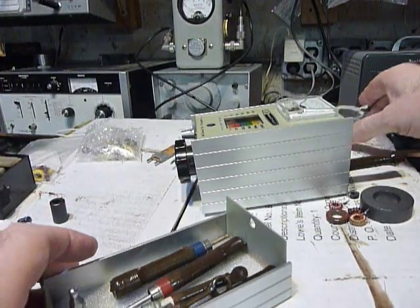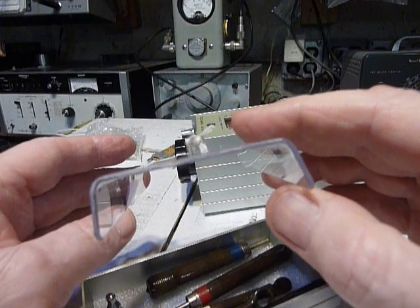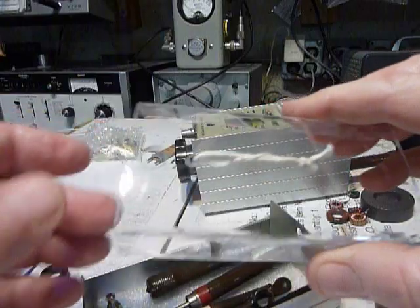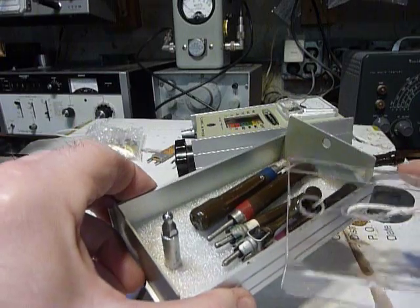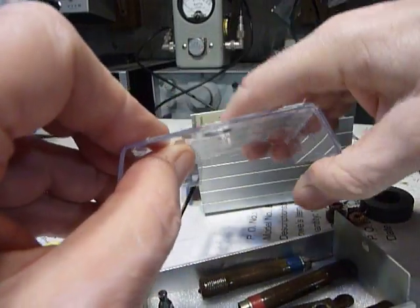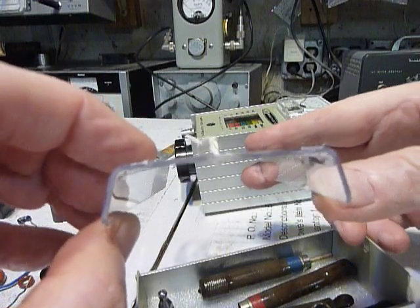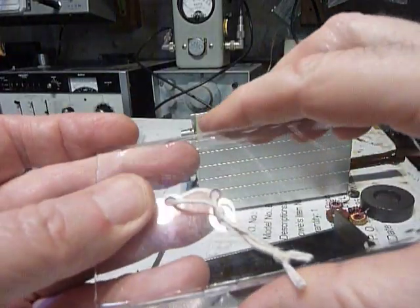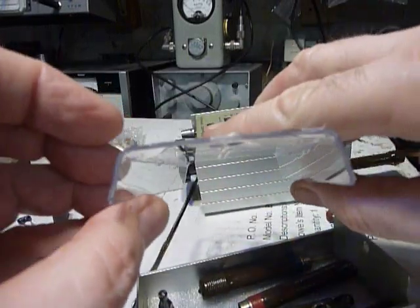Then I got this bright idea. This is one-sixteenth inch Lexan polycarbonate plastic — it's made by other companies too but this is GE Lexan. I cut a piece that was wider than this coil box here. And as you can see I formed it. You can bend polycarbonate Lexan and any other Lexan products — you can bend them. I bent this in a vise, just put it in there and pushed it over. I kind of beat on it a little bit with a small hammer too to get a nice angle there. You can see how it's shaped.